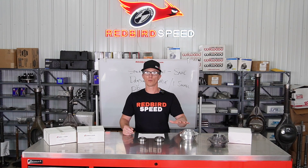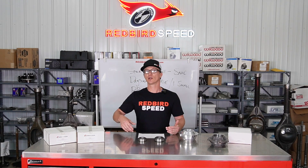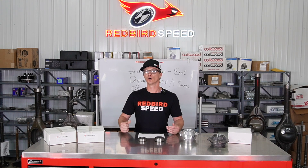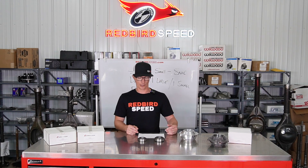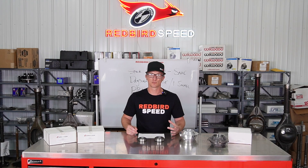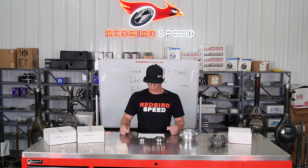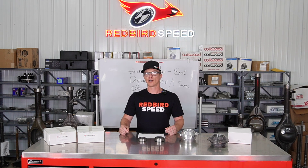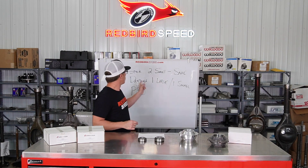These bearings are for both small pinion 28-spline pinions. Some pro gears, when you get up to numerically high enough gear ratios, switch over into small pinions and could potentially take these bearings too. Your big pinion pro gears — 35-spline pinions — are going to take the 2788 and the 2729, so you've got the 3-inch OD and the 3.75-inch OD: two really big bearings.